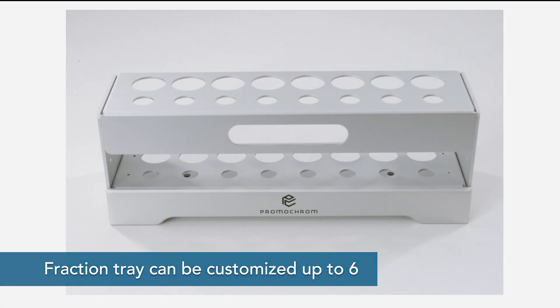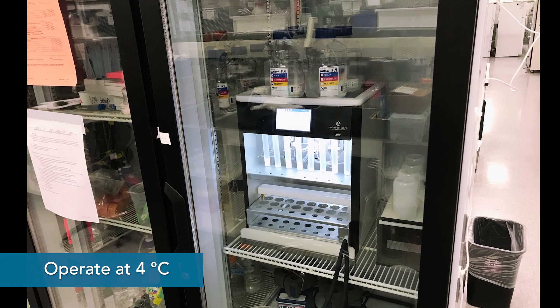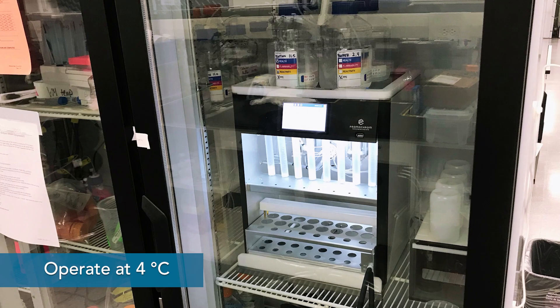Two fractions can be collected by default, but can be customized for up to 6. The compact design even allows the AutoPure to be placed in a fridge to operate at low temperatures.